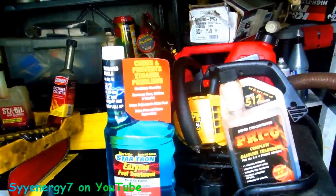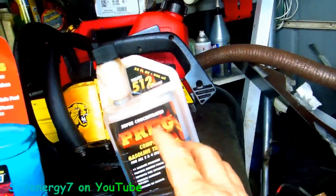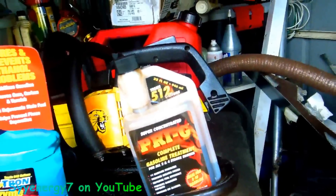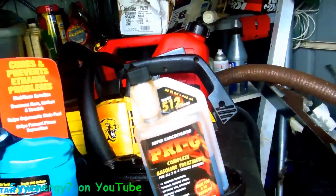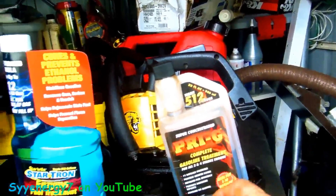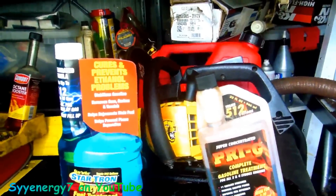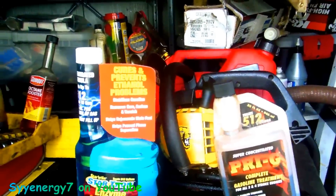With four-cycle engines — my lawnmower, a Toro four-cycle engine — I had this stuff in the gasoline. No problem. It would sit all winter for like eight months, and I'd go to start it up with the same gas and it started up no problem, absolutely no problem. With two-cycle motors, it's a problem. And if you get phase separation with two-cycle motors — if the ethanol starts separating from the gas — it's also going to affect your oil mix.